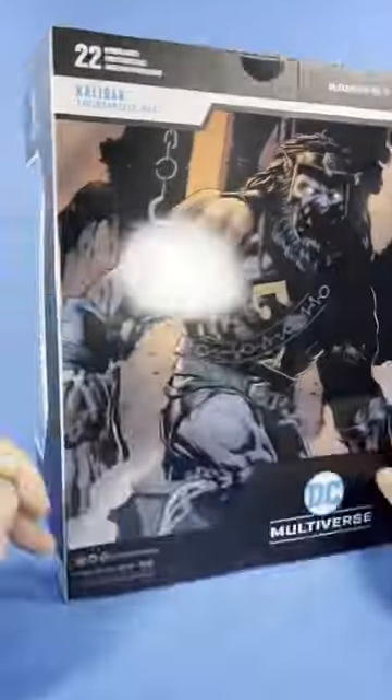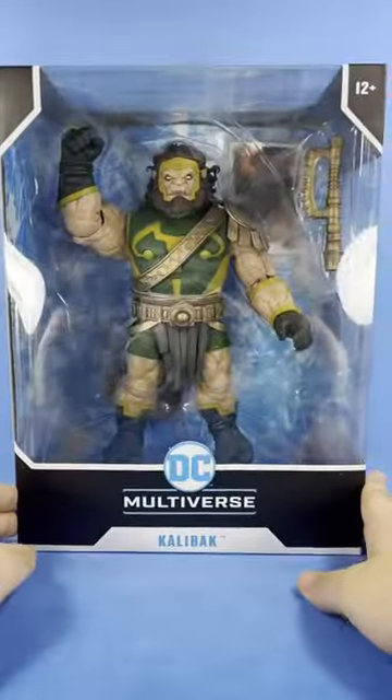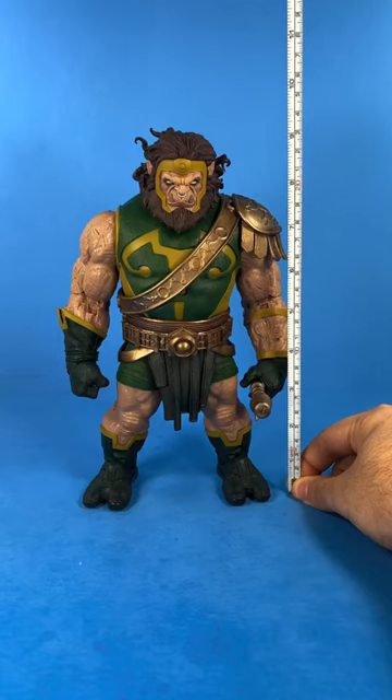X-Man 87 here bringing you another short, and today we're taking a look at the DC Multiverse Calibac Mega Figure. Calibac measures at about nine and a quarter inches.